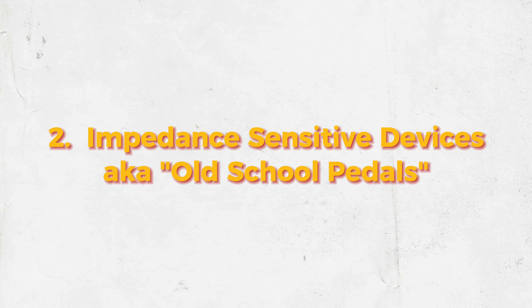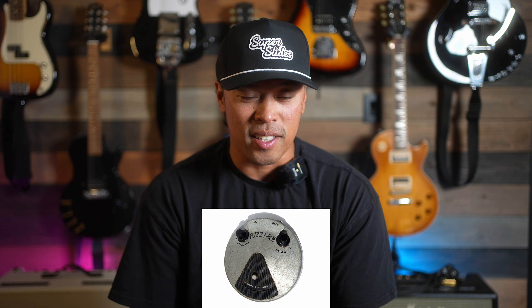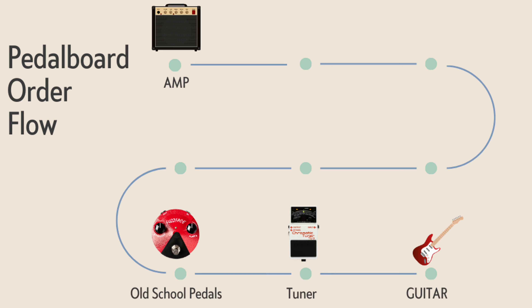The next type of pedals in our chain are impedance-sensitive devices. These are vintage fuzz faces and treble boosters — old-school technology that does not play well with other pedals, so you have to put them early in the chain. Chances are, as a new player, you're probably not going to have any of these vintage pedals, but if you are rocking a wah pedal I would put it in this position.